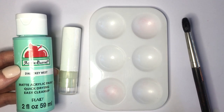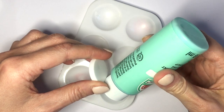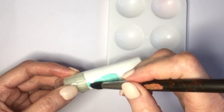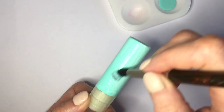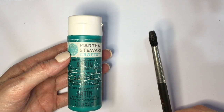I start out by painting my chapstick with my white nail polish, and then I'm going to be using this acrylic paint called Key West — it's a teal one. I'm going to be painting this, giving it a few coats. The reason I am using nail polish first is because I didn't have nail polish in teal.